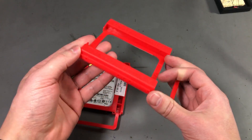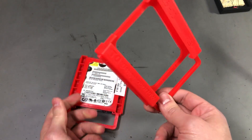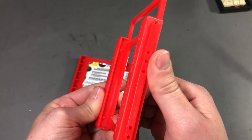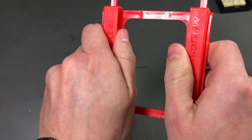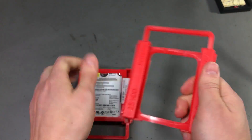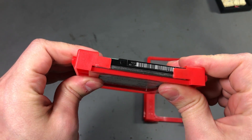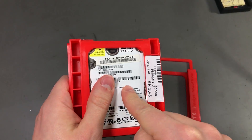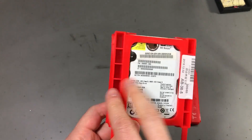These are two mounting brackets for 2.5-inch hard drive to 3.5-inch spacing. They are very cheap — I got them from eBay for just a couple of bucks delivered — but they are not great quality. They do the job, but it's a friction snap-fit to insert the hard drive between the two rails and you need to use some force. I'm concerned that with thin and light SSD drives you could actually break or bend the SSD while trying to insert it into this bracket.